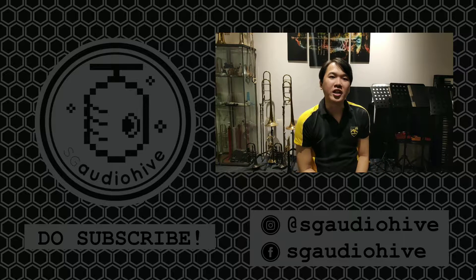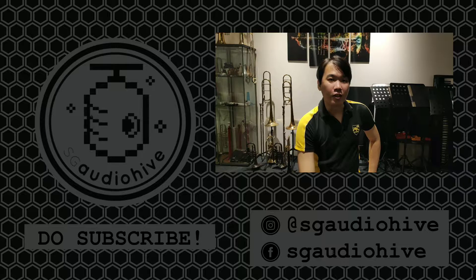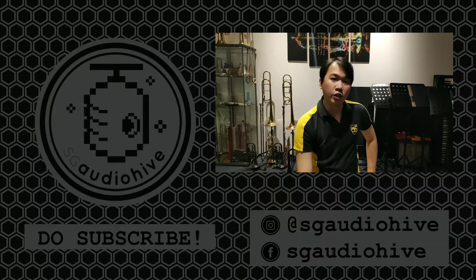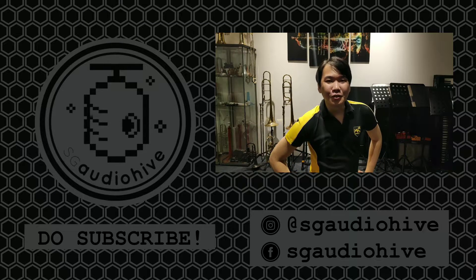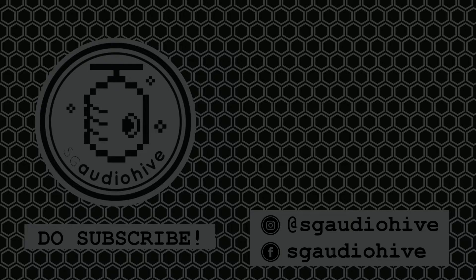If you like our content, please help us by subscribing to the channel. Follow us on Instagram and Facebook for more updates. If you have any comments, things you want to know more, any new videos you want to see, or any questions, do post them in the comments below and I'll try my best to answer everything. Once again, thank you all for watching.